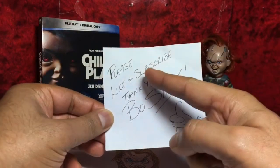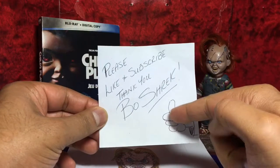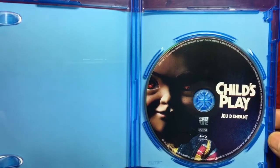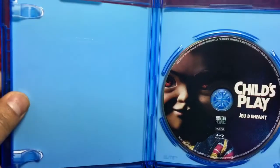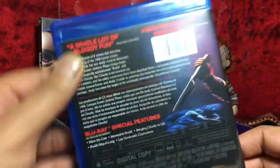Please like and subscribe — that's me. This disc, of course just the Blu-ray, does contain disc guard which is great, but there's no digital copy or DVD in there, so it's just the one disc.